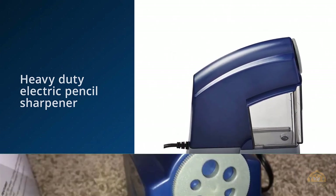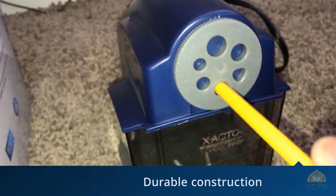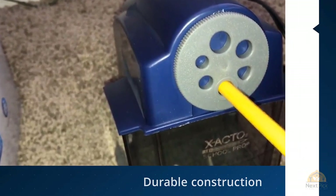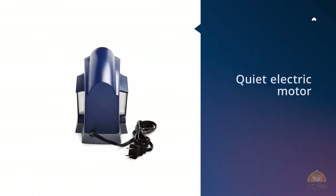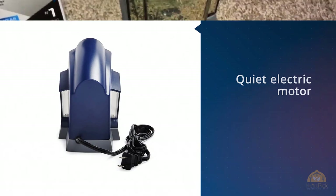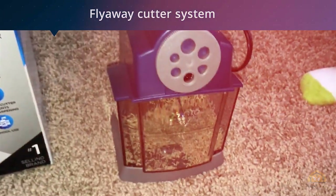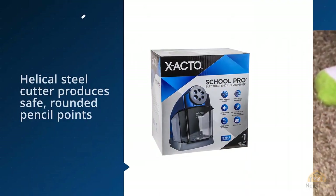The X-Acto School Pro Classroom Electric Sharpener is designed specifically for the classroom, but no one says you have to have a room full of students to appreciate the six pencil holes in all different sizes. Small suction feet keep the X-Acto School Pro upright and in place while it works, and the auto reset feature prevents it from overheating under heavy use.